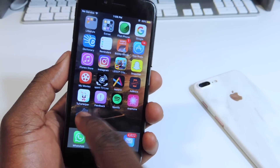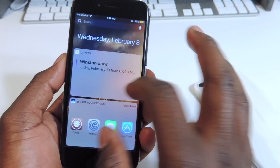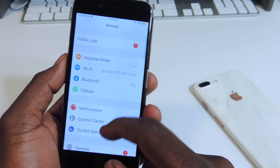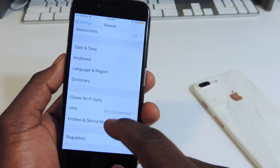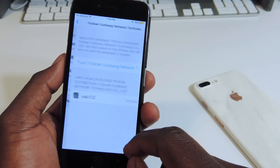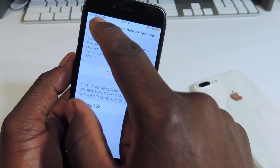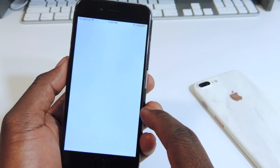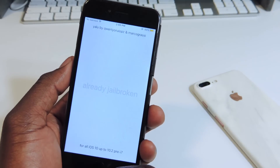So there's the app right there. You want to tap on it — it won't open because it's not signed. So you've got to go to Settings, scroll down to General, then Profiles and Device Management. Go right here, tap on that, and hit Trust. Now it's signed.